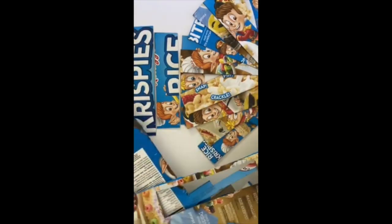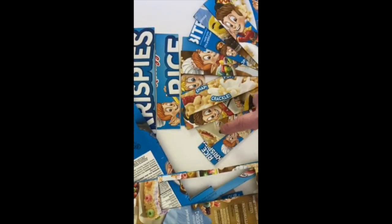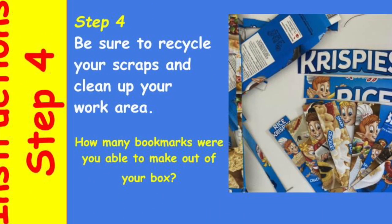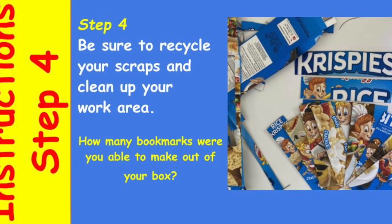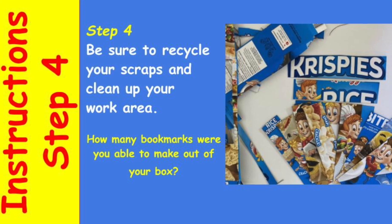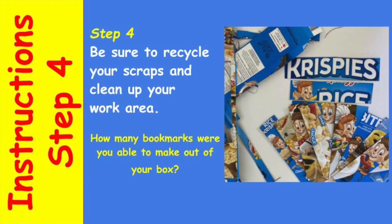You should be able to get a dozen or more bookmarks out of a large cereal box. Be sure to clean up your work area, recycle your scraps, and enjoy these upcycled bookmarks.